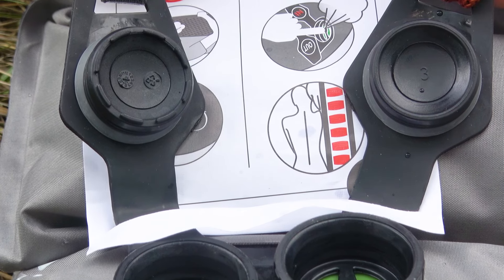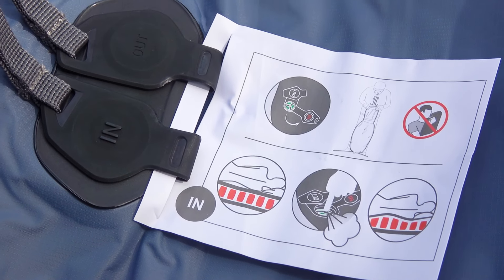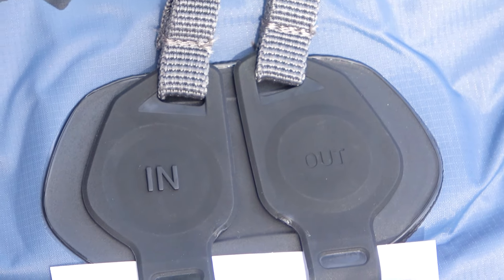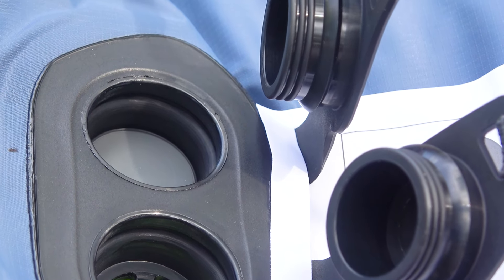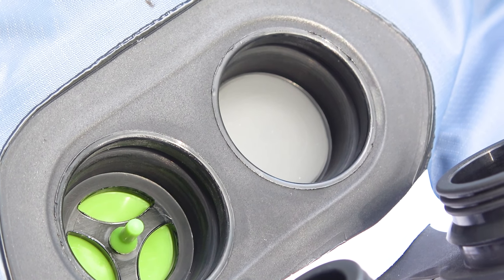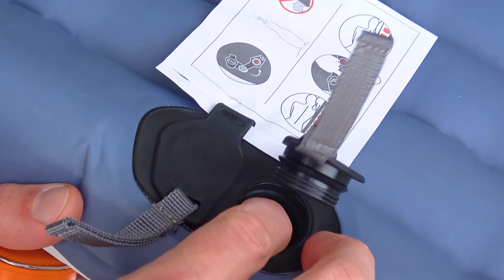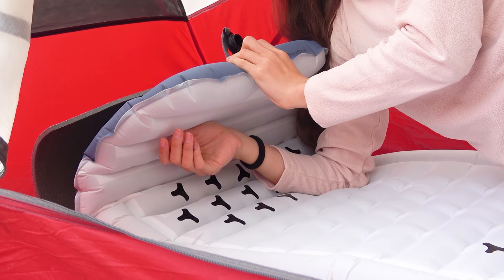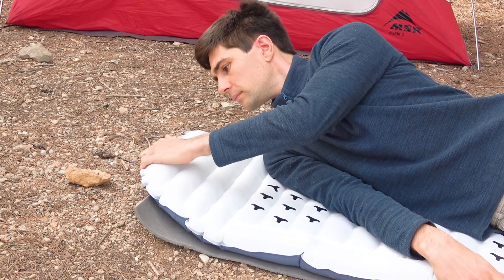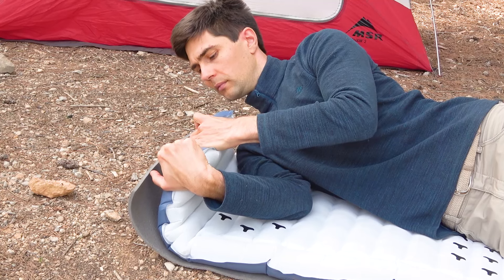We are already familiar with the valve system from the MT500 model. It is an excellent system with two valves, and this MT900 sleeping pad is equipped with similar valves. One valve is for inflating the pad and the other serves for quick deflation. To control optimal pressure for a comfortable sleep, you can easily do this through the air inlet valve — simply press it lightly and the pressure will start to release. We really like the placement of these valves at the head, not at the feet, so you don't have to get up every time you need to adjust the pressure.